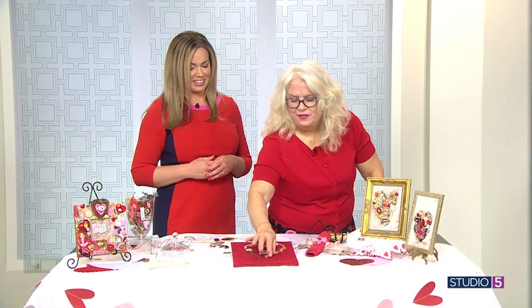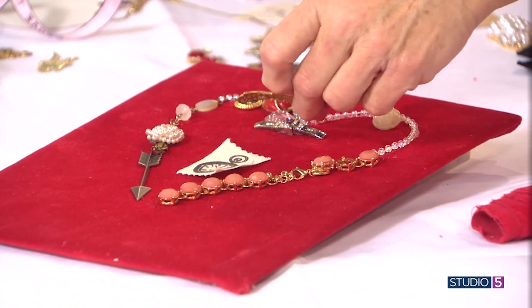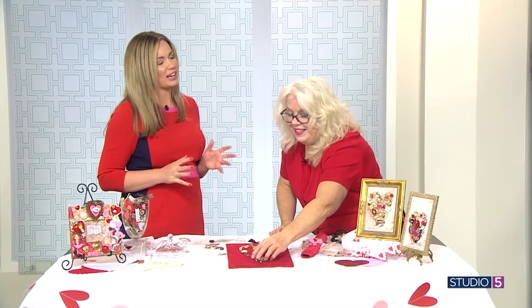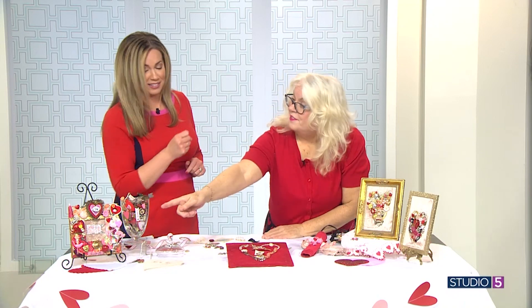Just have fun — there's no rhyme or reason, it doesn't have to be perfect. What a cool project to spread out all of these doodads, get your daughters or granddaughters together and just start playing. How do you know when you're done? With this one I did less is more. This one I wanted to do a lot, so I put more doodads. For Kimmy, that is less is more.